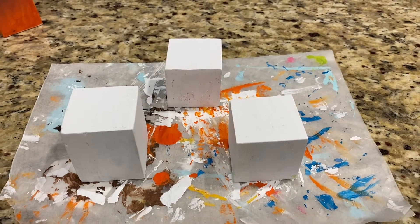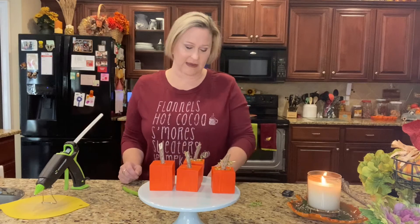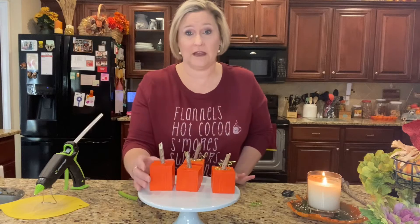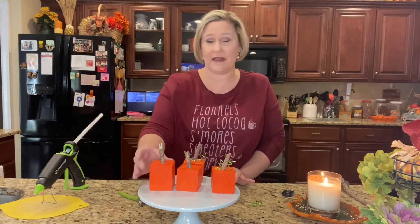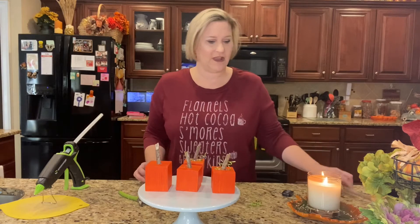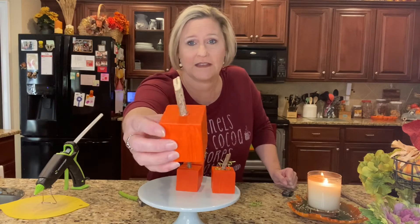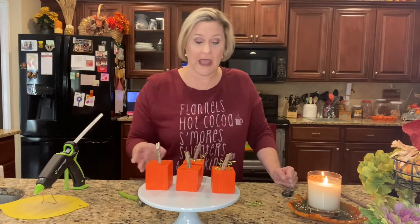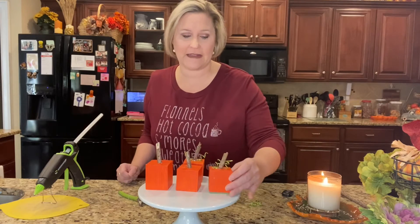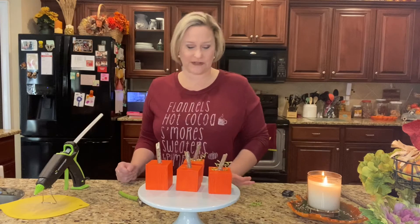I think I lost some of my footage — I went back and noticed it wasn't recording. I lost the part where I added the sticks. I have a long stick here and cut pieces off, then attached the stick to the top with hot glue, and added some floral wire to the tops as well.